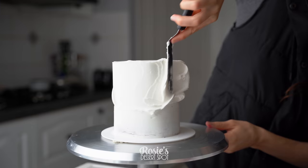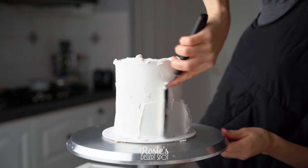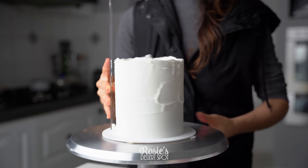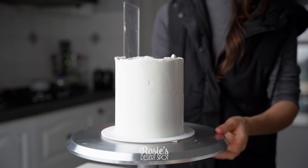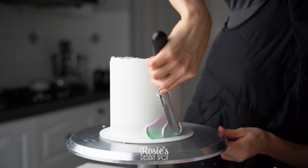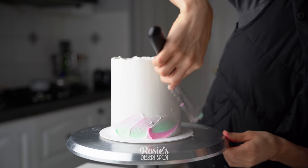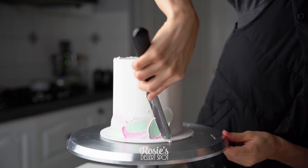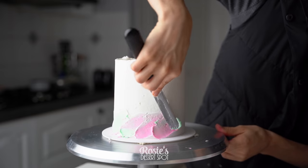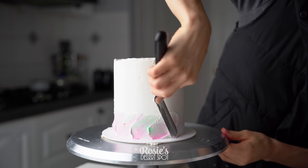Now that our crumb coat is nice and set from the fridge after about 20 minutes, I'm applying our final layer of frosting. Make sure it's nice and thick, and just like before we're going to be smoothing it out with our frosting scraper. Once we're happy with the finish, take a small or large spatula and dip it into those containers with the colored buttercream. I've got both colors on there equally and I'm swiping diagonally from the base of the cake. Reload after every second or third swipe and continue all the way around until you're happy with the effect.